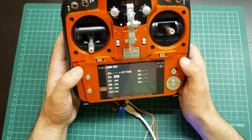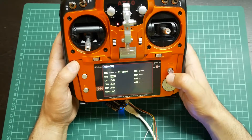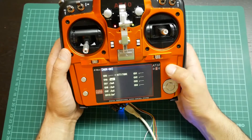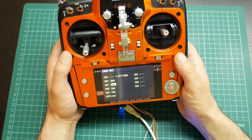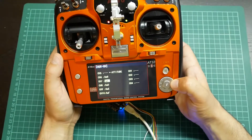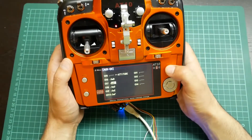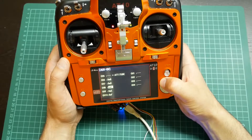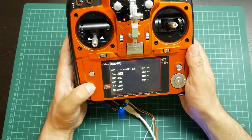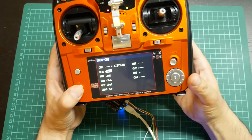On channel 6 I will put the arming channel using switch B. On channel 7 I will use switch A. Over the radio, configuration is done.